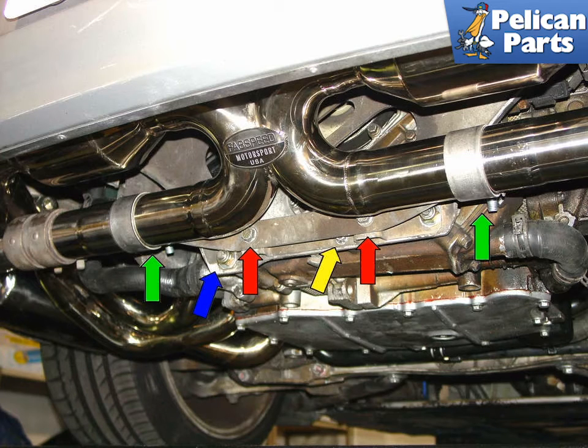In order to gain the necessary access to remove the water pump, first loosen the brackets that connect the catalytic converters, shown by the green arrows. Next, remove the two bolts that connect the bracket to the engine mount, shown by the red arrows. Now loosen, but do not completely remove, the 15 millimeter bolts on the engine carrier bracket.